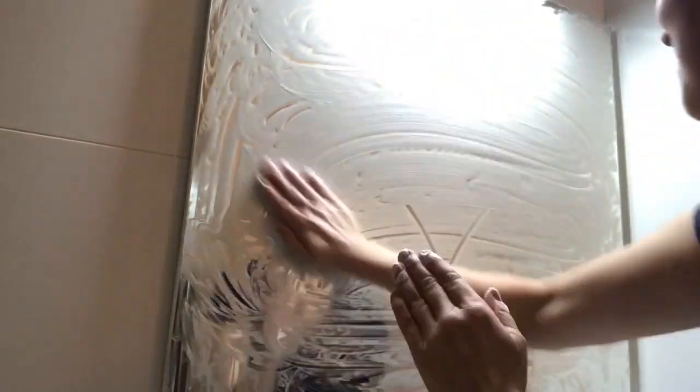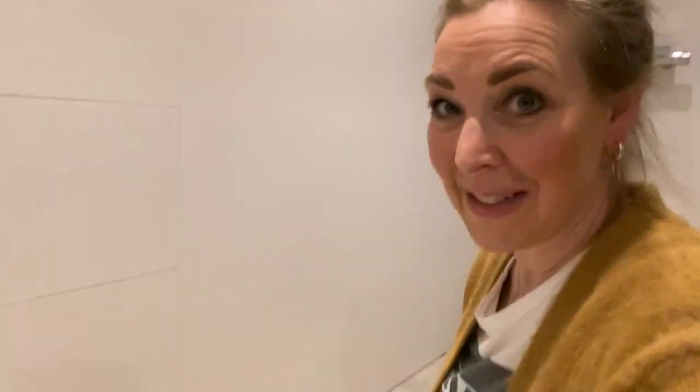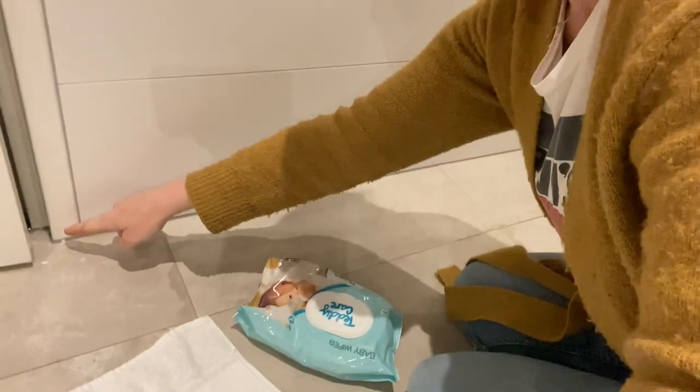Put a layer of shaving cream on the mirror and work it in with a cloth, wiping it down until the mirror is completely clean. You have to use the original shaving foam — not gel, because gel doesn't work. Then you'll have a fog-free mirror for weeks.